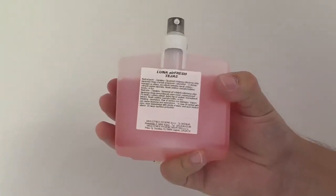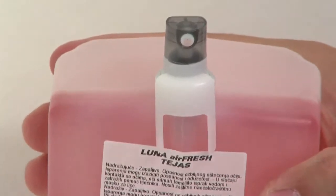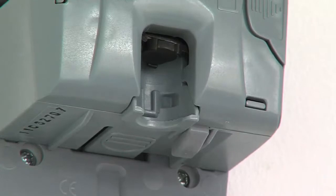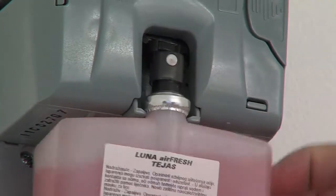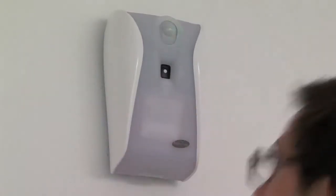Eight different fragrances are available as refills for the Xebu Sense Fresh Air. After removing the transport protection, the refill is inserted in such a way that the opening of the spray head points towards the front. A beep confirms that the refill has been correctly positioned.